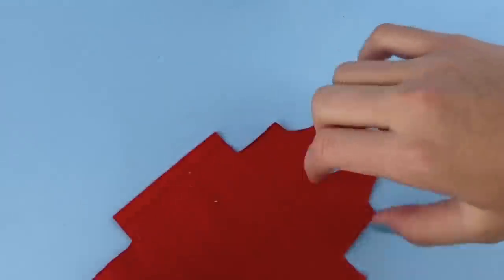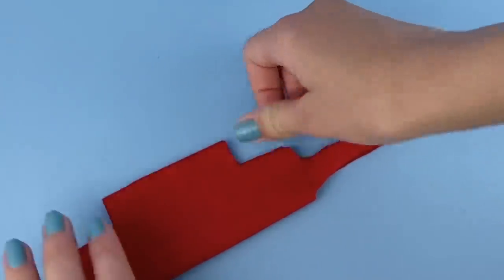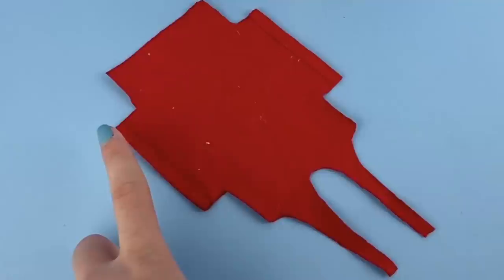Repeat that on the other sleeve, then fold the halves over to make sure they are somewhat the same length, because you don't want one sleeve longer than the other. Mine look pretty much the exact same length, so I'm going to let that dry for about 10 to 20 minutes.